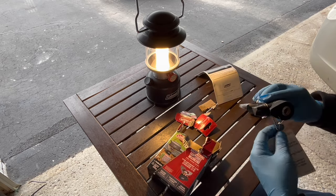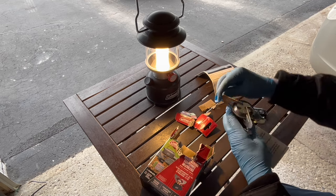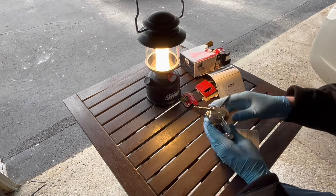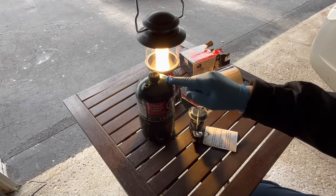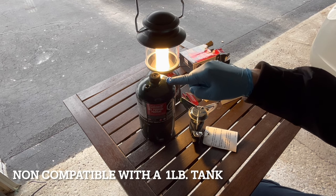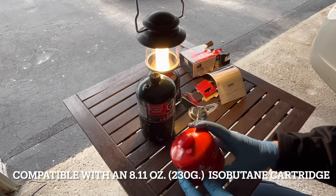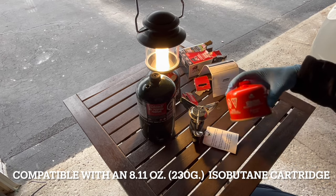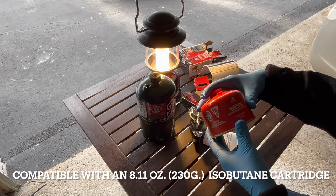We got the instructions — should be pretty straightforward. One thing to note: these types of stoves don't use the normal one-pound propane tanks. You actually use isobutane canisters, which are 230 grams or 8.11 ounces.